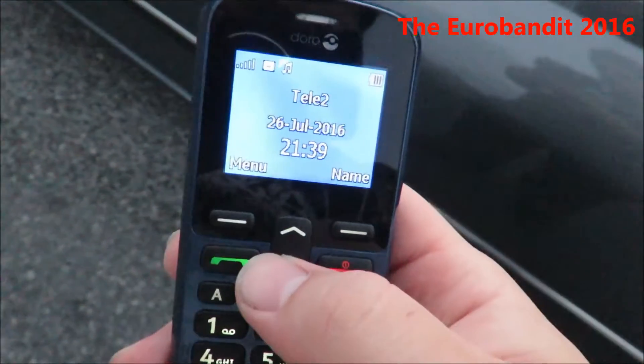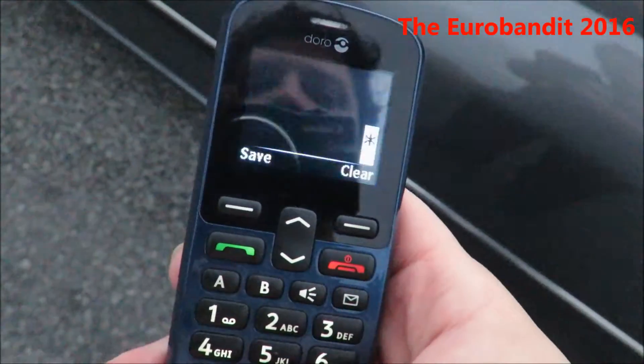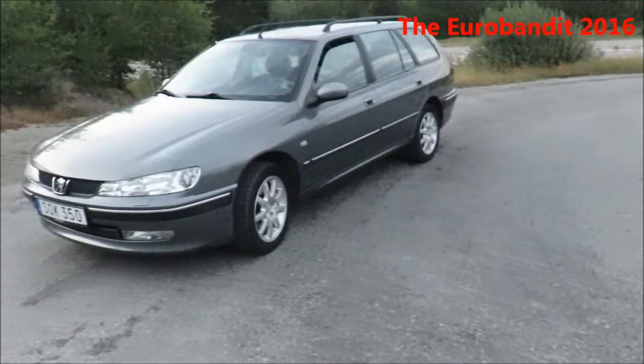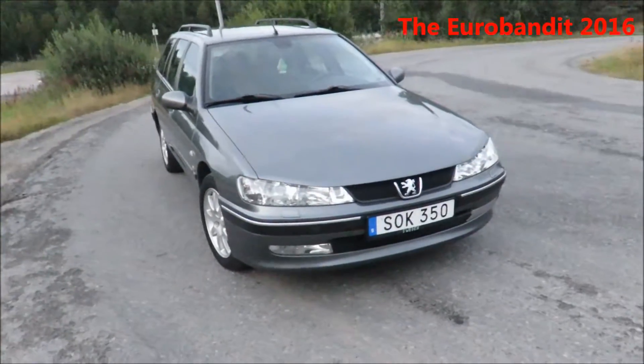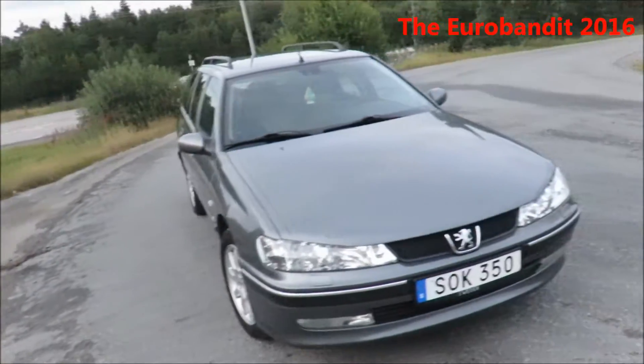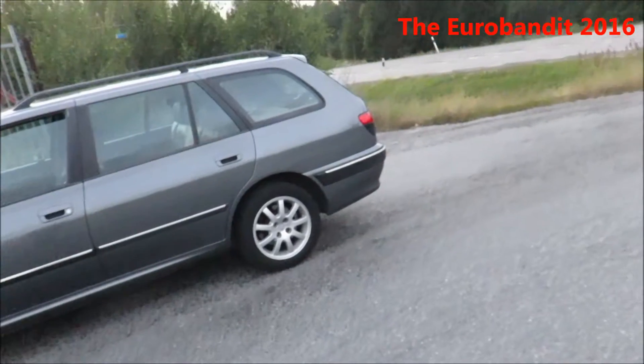It's getting close to 10 o'clock at night — I just cleaned it, as you can see it's nice and clean and I wiped it off. You can probably tell a difference on camera. I really haven't been doing a whole lot to this car this year, apart from the fuel pump.